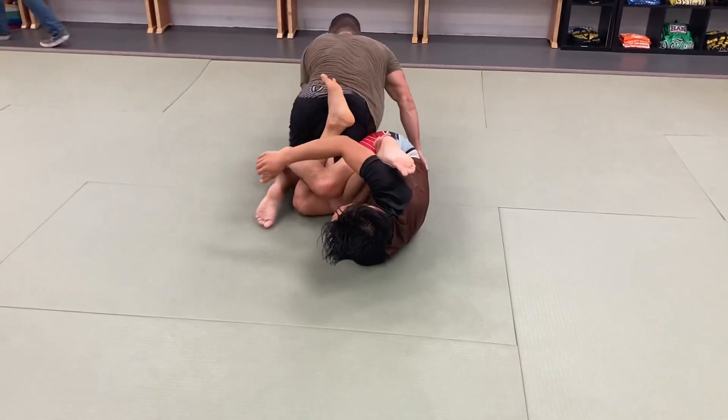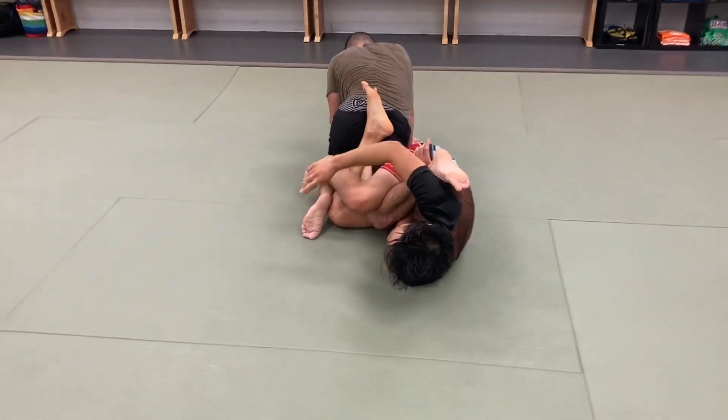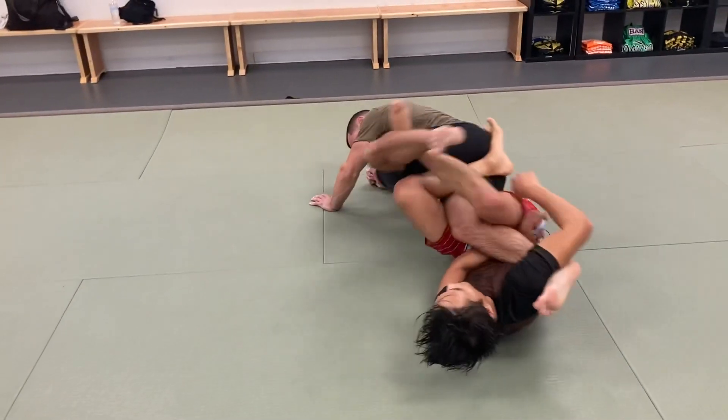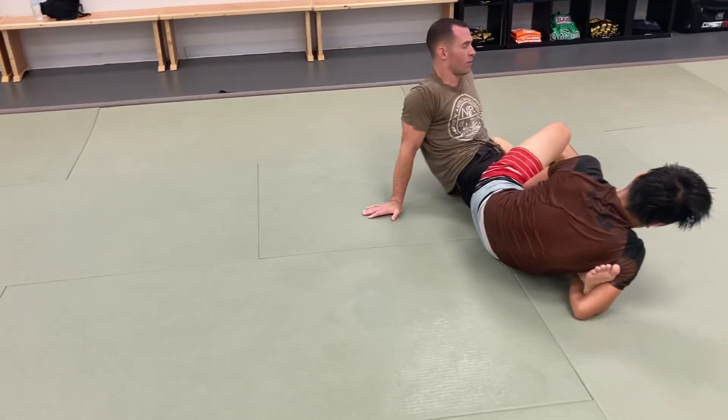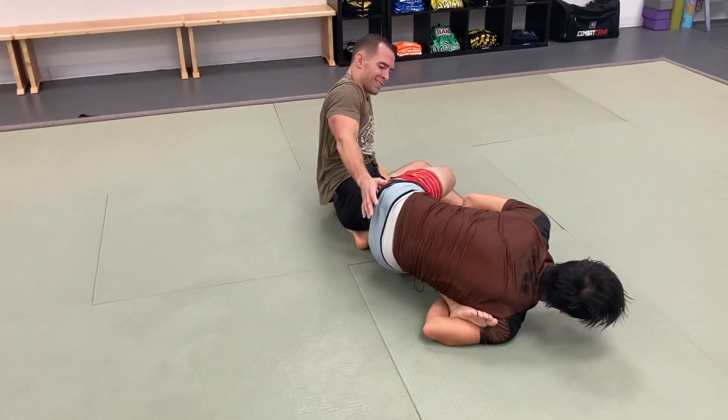So now that my knee's here, he can still backstep, but this is such a tight squeeze on this knee that as he does backstep, he props right into cross-ashi with a really big bent knee that's going to go right into the inside.